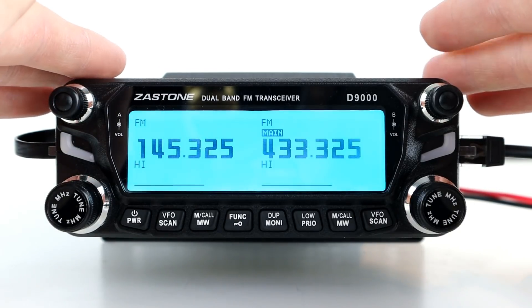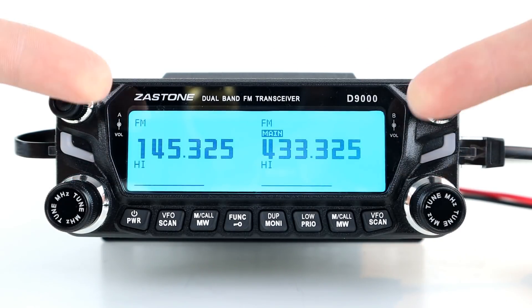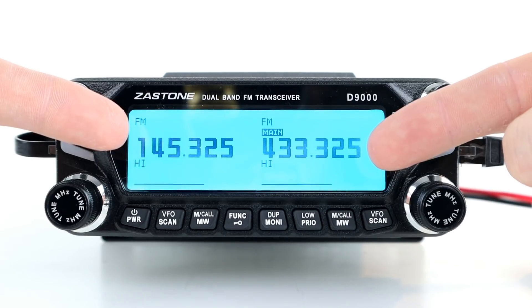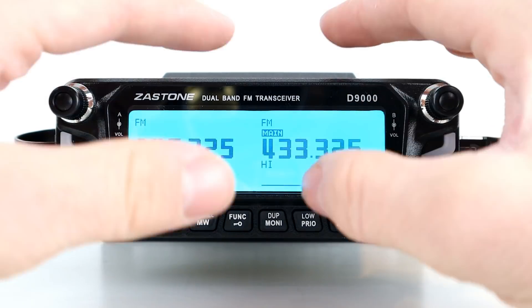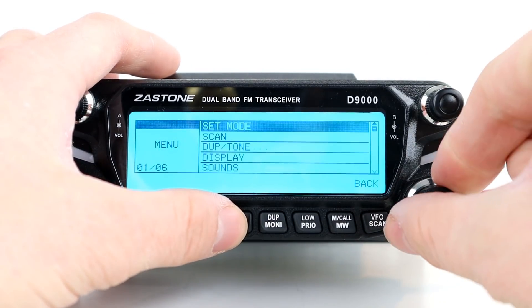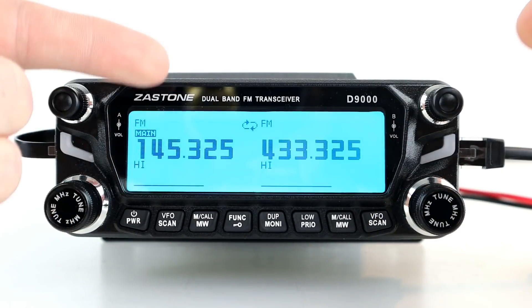The crossband repeat works in a very similar way but you've got a lot more freedom in where you use it, and it's not illegal depending on your licensing conditions. You can see we've got A and B VFOs — A is programmed to 145.325 and B is programmed to 433.325. I've already shown you how to save these to memory, so skipping that. You can do your receive and transmit CTCSS or DCS tones just like before. The only difference is we go into menu, go down to set mode, repeater type, and select X-repeat, which is crossband repeat, then back out — and the repeater is switched on.